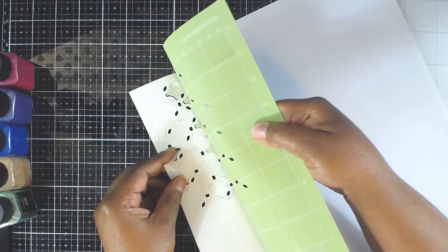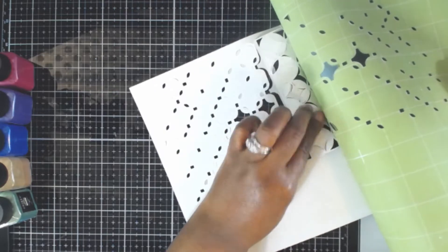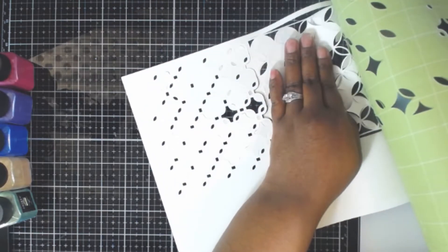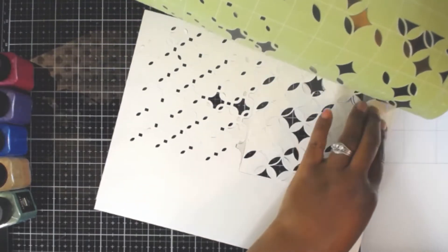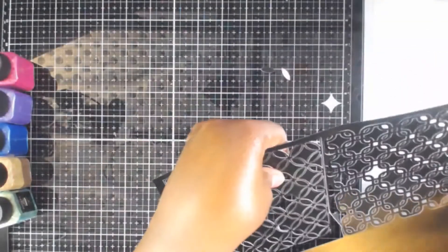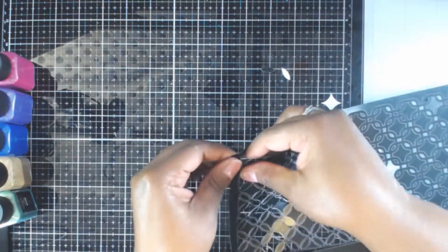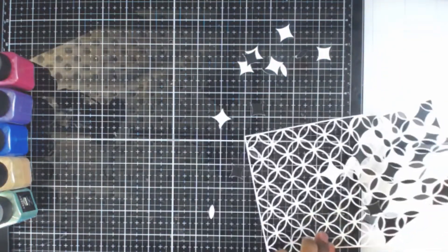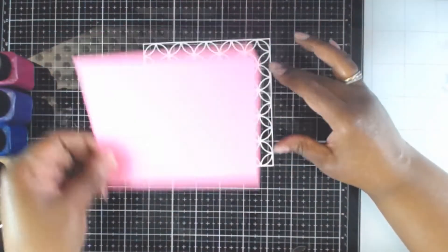Once I got that off the Cricut, I lay it face down and pull the mat away from the cardstock - this works best to prevent tearing or curling. The cut came out really really well because a lot of the pieces are coming up with the mat. Now here's what I found to be easiest: the only thing holding this together was that release paper on the back. Once I pulled the release paper away, all of the excess pieces just fell out - no need to poke anything. Once I figured that out, just pulling the release paper leaves exactly what I want.